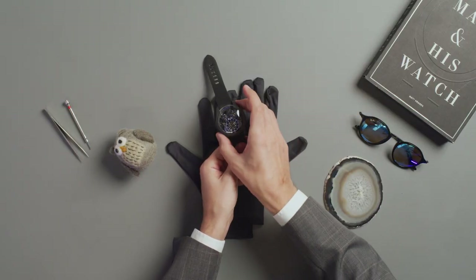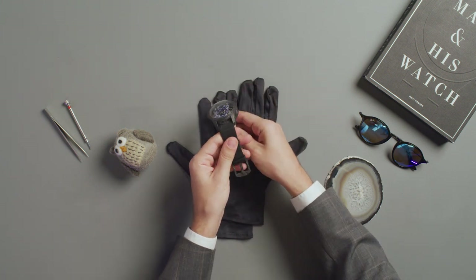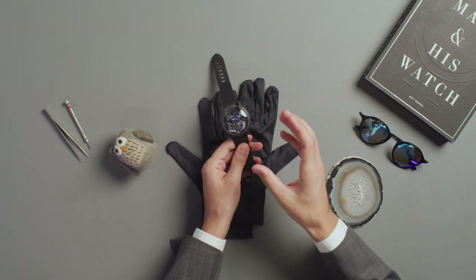At 48 millimeters, the watch is big. But if you consider that you need a lot of room to fit a tri-axial tourbillon and six mainsprings, it is really a prowess from Pernel.